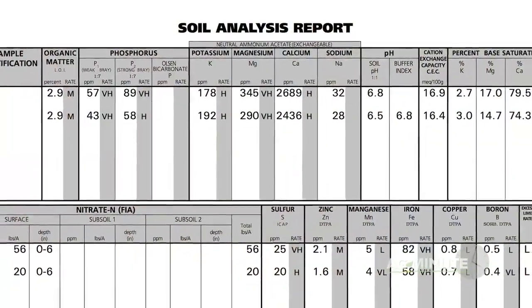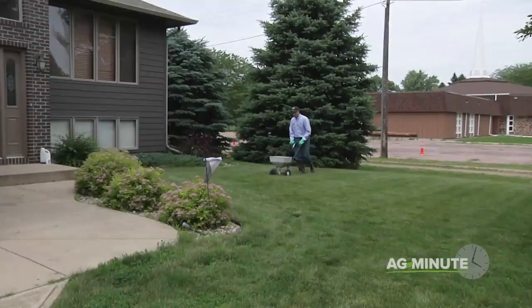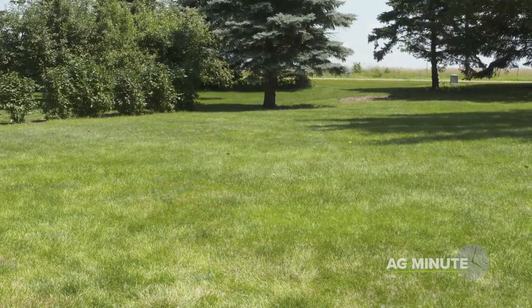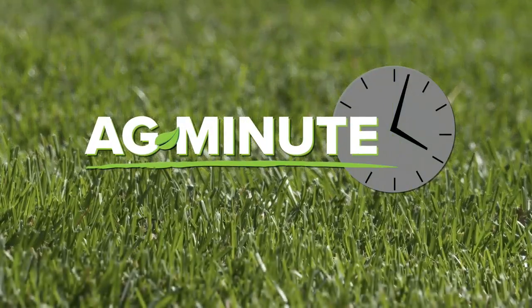The results will tell you how much of each of the essential plant nutrients is in your soil. Getting all the nutrients in balance and up to the optimum levels can result in a lawn or garden your neighbors will envy and you can enjoy all summer long. With today's Ag Minute, I'm Darren Hefty.